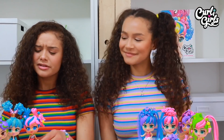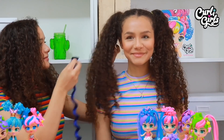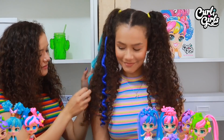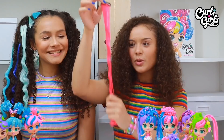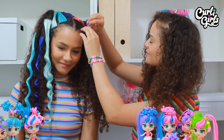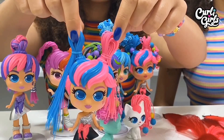Now that Hazel has her two bunches, let's add some colour, just like Millie's — blue on one side and pink on the other. Okay, we have our bunches, but now to bunch them again into two funny bunny ears.